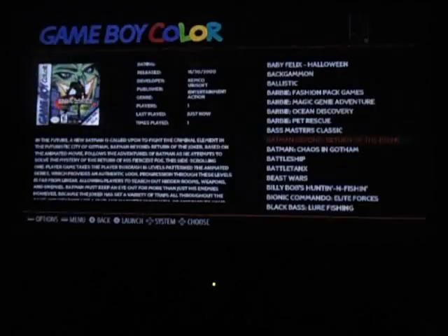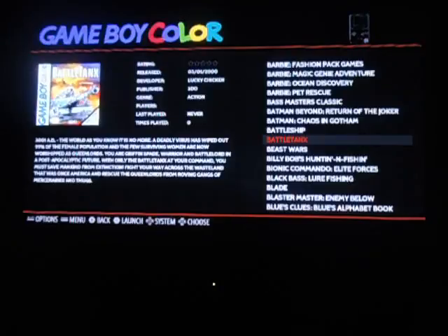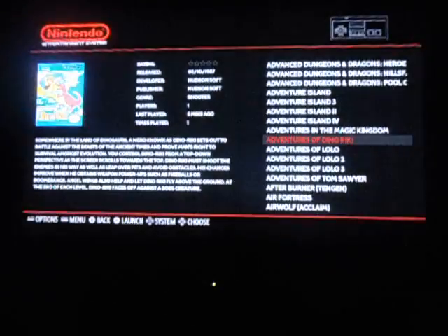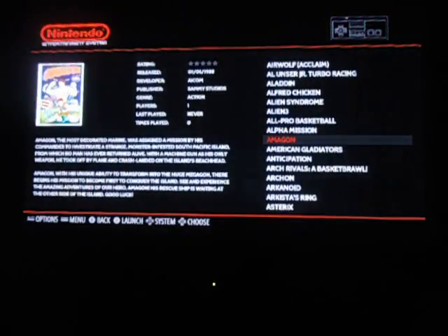All games exit by just pressing the Start and Select button at the same time. Hit the B button to back out and make another choice of a different system you'd rather be on. Hit A to select it, scroll down through, find your game, and hit A to select it.